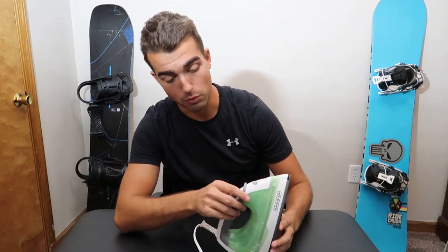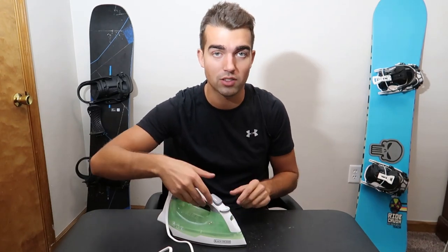Once you've got it turned up to the setting you want and you start ironing, if you get to a really bad crease or wrinkle, this iron has a little feature for that.